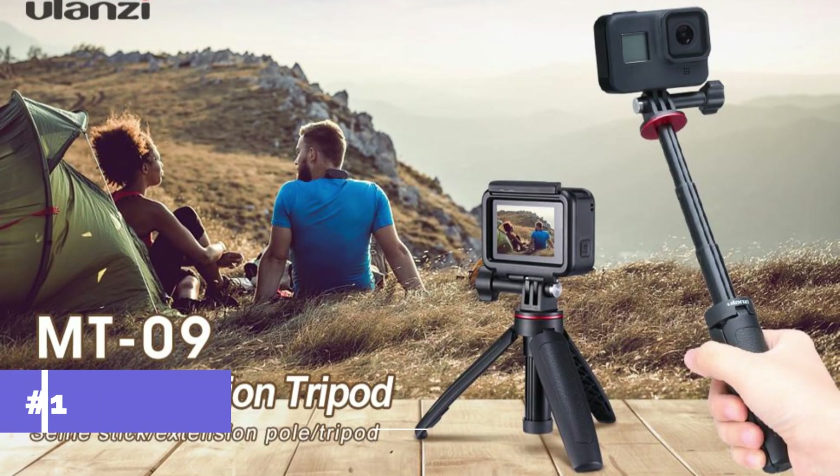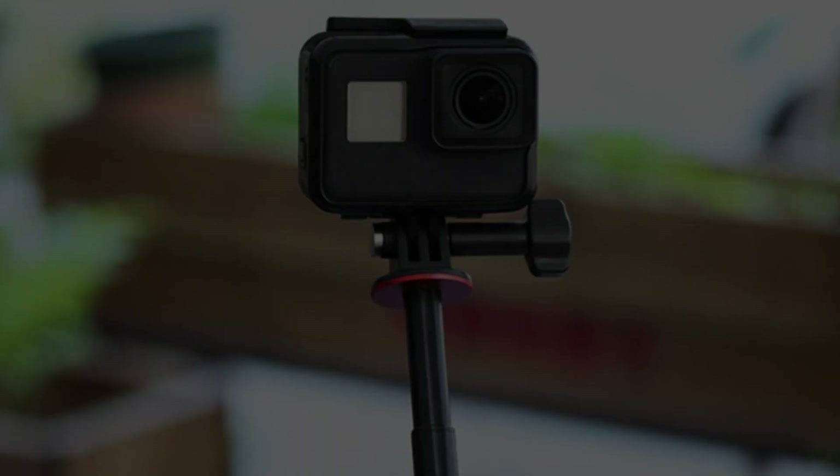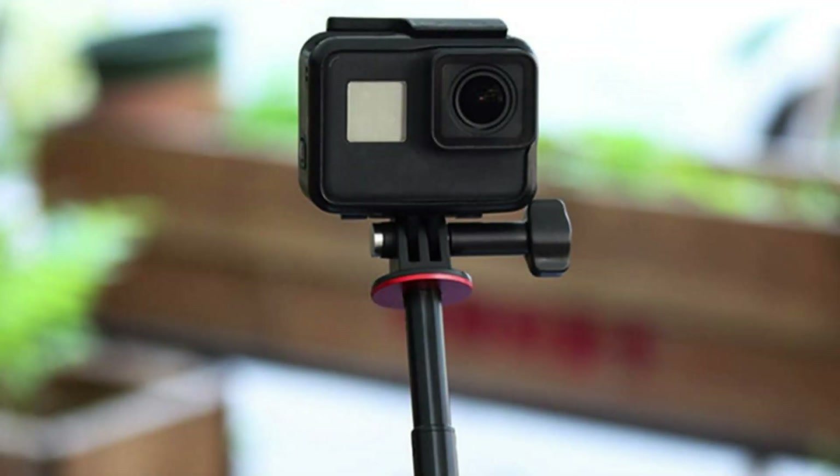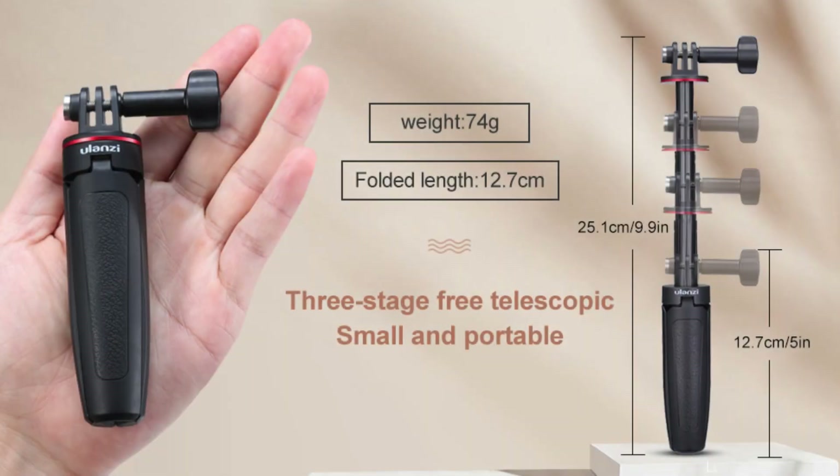On number one, we have the Ulanzi Mini Extension Tripod. Among the GoPro HERO 13 tripods, the Ulanzi Mini Extension Tripod is a unique choice due to its versatility and small design. This tripod was made to be portable, making it ideal for travelers who are constantly on the go.